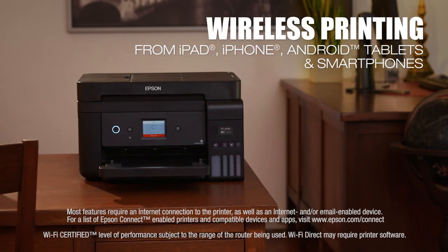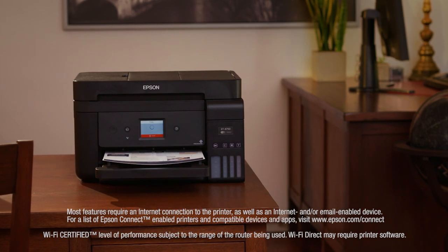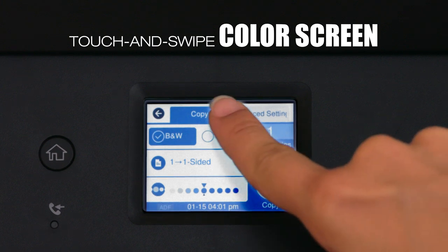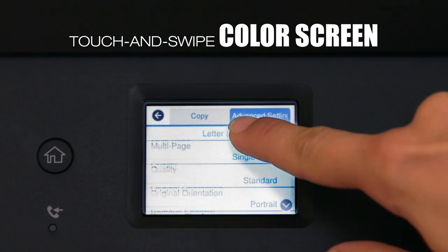The 4750 is the ultimate wireless printing solution. It includes Wi-Fi Direct and Ethernet, and a 2.4-inch touch-and-swipe color screen enables easy setup and fast navigation.